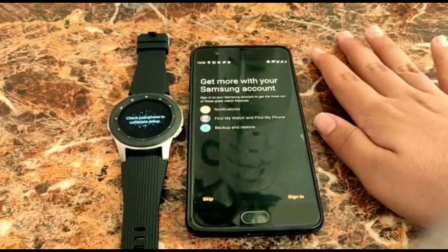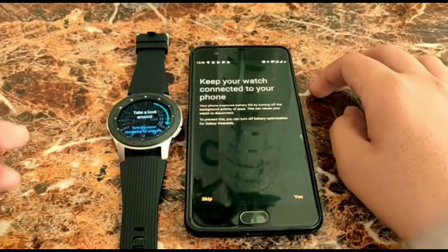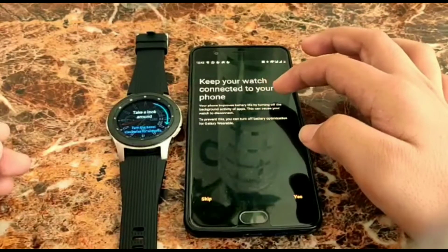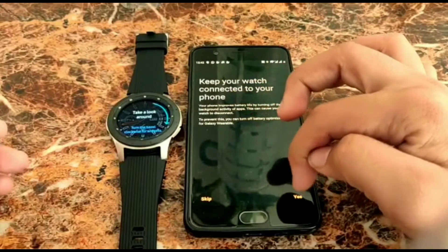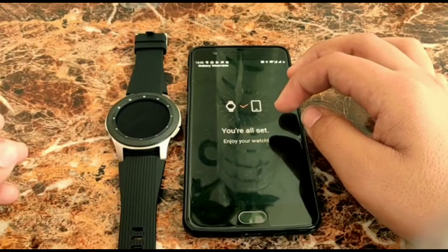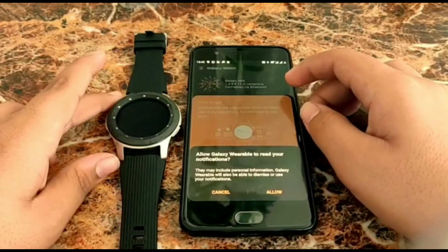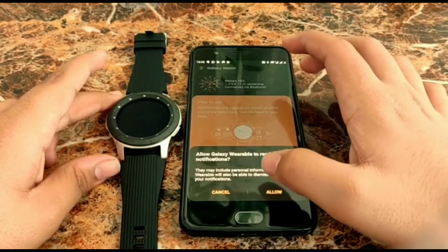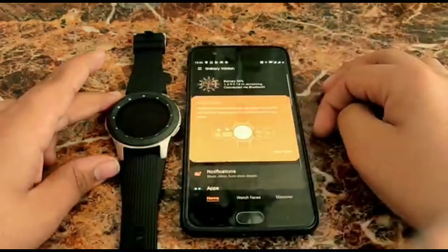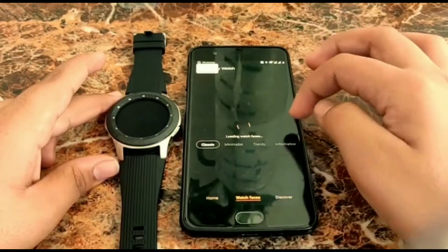I need to give some more permissions to the watch because basically the Galaxy Watch is a combination of your mobile plus a normal watch. There are some key entry options for the phone. I'll skip for now since I'll connect it to my S10 Plus later. This is a temporary phone I'm using right now. Let's see what functions we have.